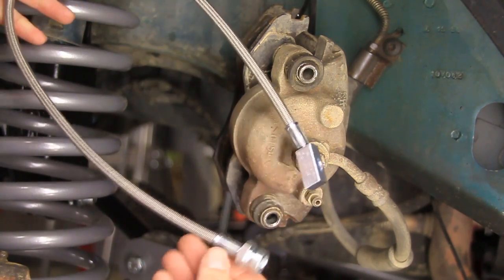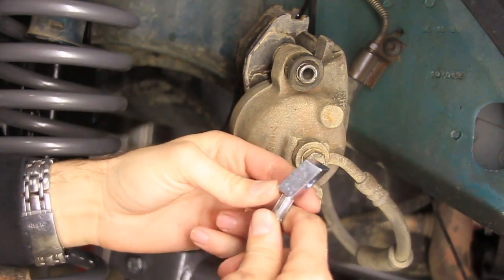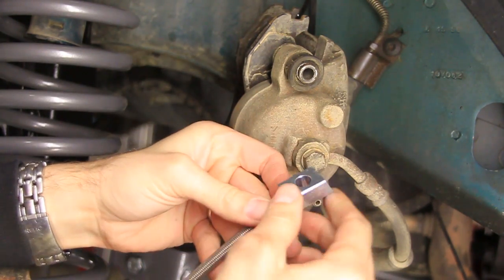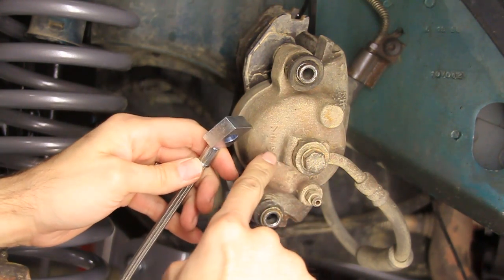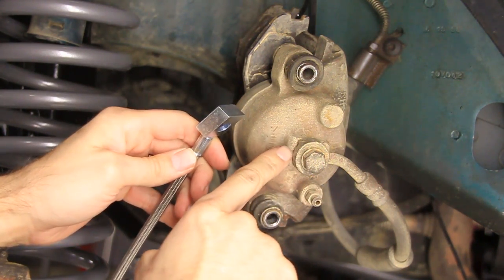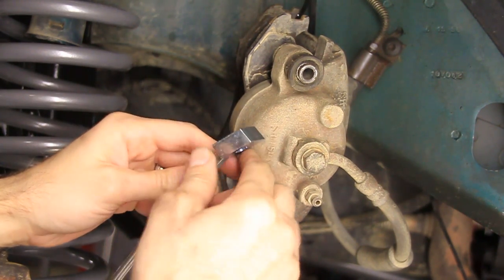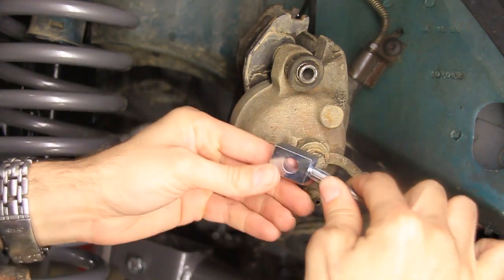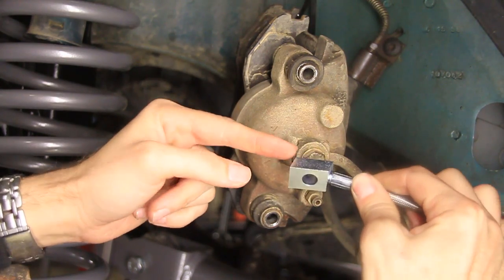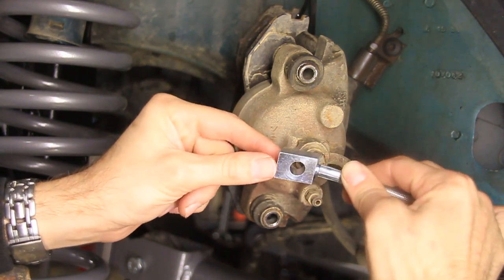It's time to install some longer brake lines, but I wanted to show you guys this first. This is going to be a little modification that I'm going to make. These are the brake lines from Rough Country, and I'm not sure if this is on all Cherokees. This happens to be a 96, and it has this little protrusion right here where the brake line attaches. I've already done this on the opposite side, and you need to cut a little bit off of this brake line before it will fit.